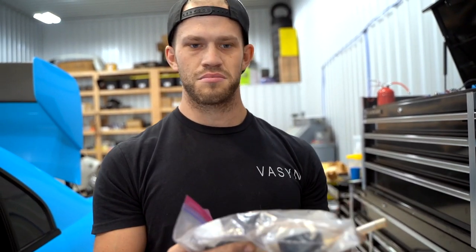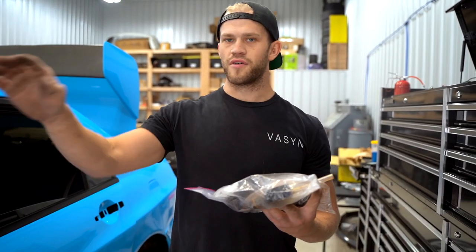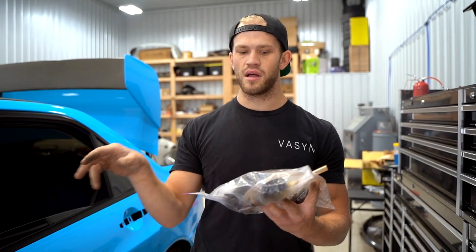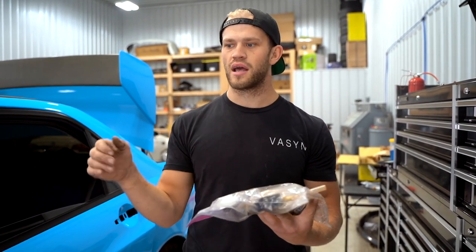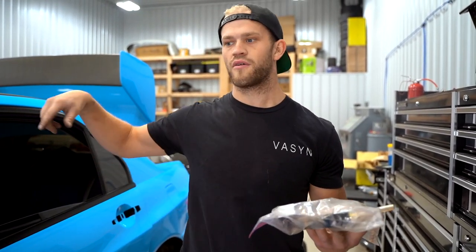This is a Harbor Freight bleeder — it's subpar at best, not very good, it's $20, but it does the trick. This is a vacuum pump. We're going to fill up the reservoir with brake fluid, Jared is going to pump the pedal, and then I'm going to create suction with this vacuum pump, crack the bleeder, and it's going to suck air and fluid out at the same time. As soon as we get done with all four corners with no air left in the system, we should be good to go.